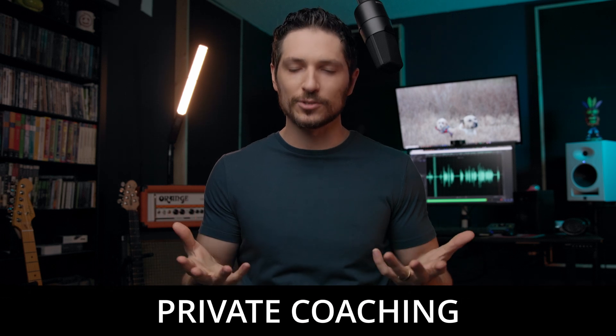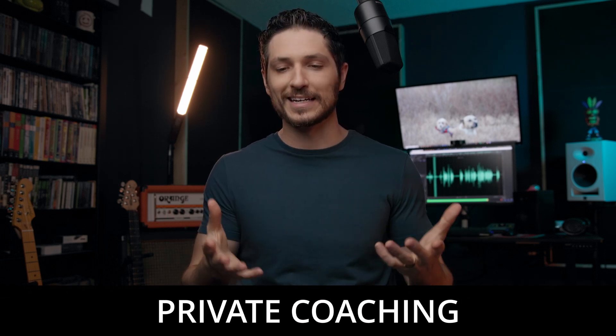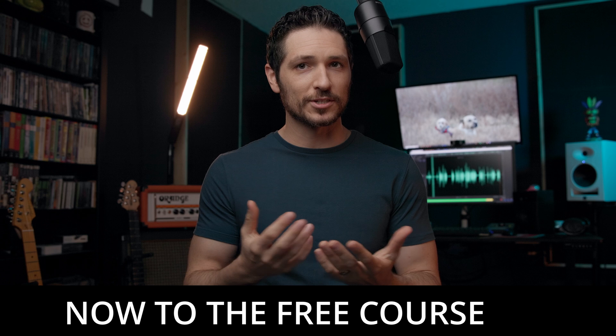And lastly, if you're looking for more personalized help, I do offer private coaching that you can find in the description of this video. Either way, I really appreciate you. Whether you choose to do one of these things or not, just by simply watching this video, it means a lot to me. Thank you so much. Now, let's get to the lesson.